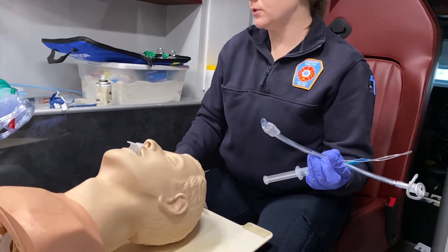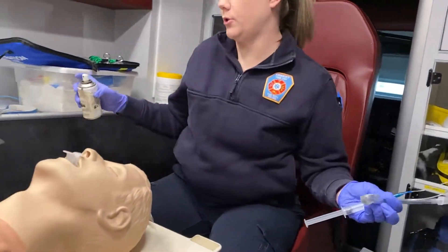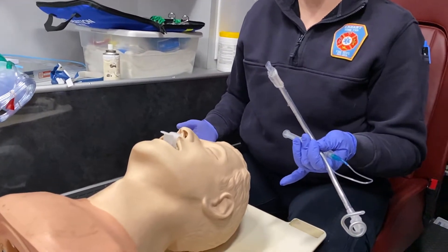You want to make sure the distal tip of your tube is lubricated, so you're going to use a water-soluble lubricant. And then when you're ready to intubate, you're going to direct your partner to stop bagging.